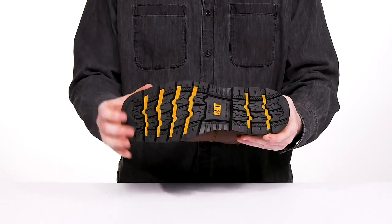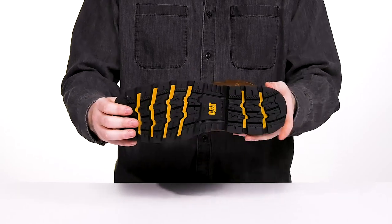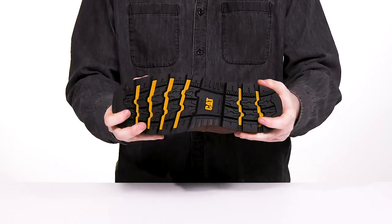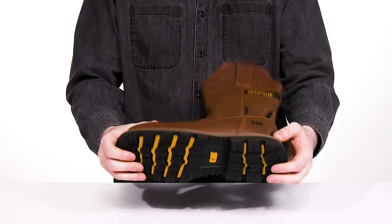The outsole is a slip-resistant and oil-resistant rubber that has plenty of grip, giving you better stability and confidence with a bit of flex there in the toe. It also has a heel with a 90-degree angle for some extra lockdown options.